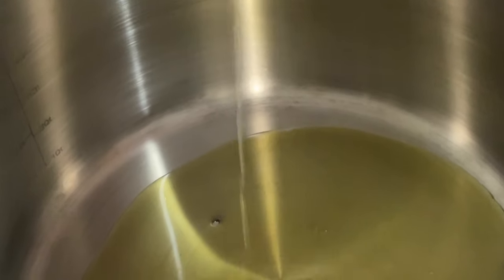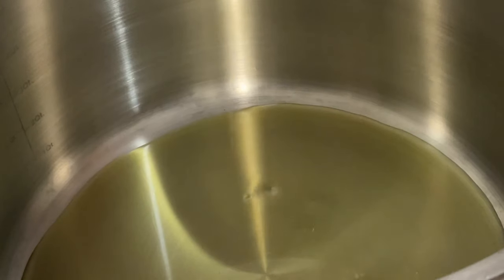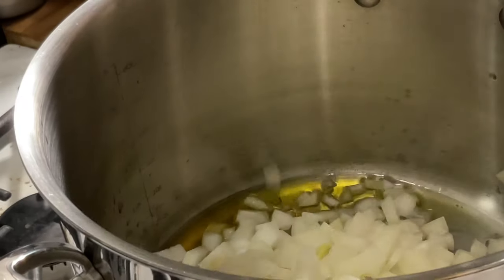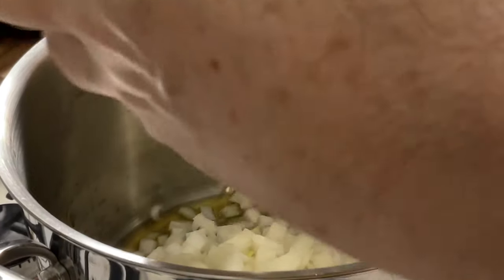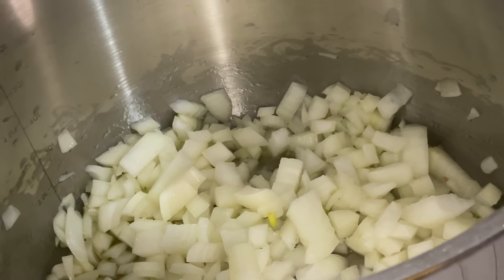Right now we have put in one third of a cup of olive oil. We're going to leave the heat between medium and high. Put the onions in with the olive oil and we're going to sauté the onions for maybe five to seven minutes.